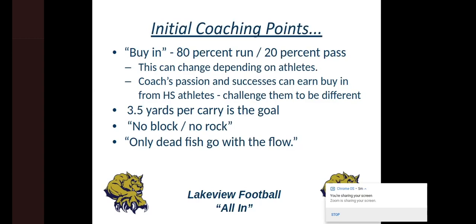This past year we were about 85% run and 15% pass. It changes depending on athletes — who do you have? If we have receivers that block well but can't catch, we're going to put them at tight end. But if we have athletes that can run routes, block, and catch, then we'll have more receivers and probably throw more. I feel like your coach's passion for what you're doing and early successes can earn the buy-in from high school athletes. These kids at Lakeview know that I love this offense, that I won't do anything else. I've been the head coach here for seven years, and I'm still learning.